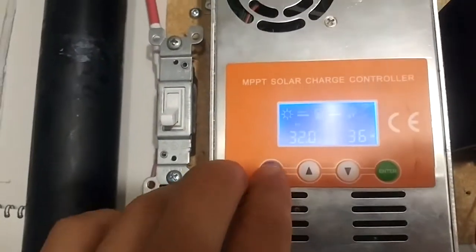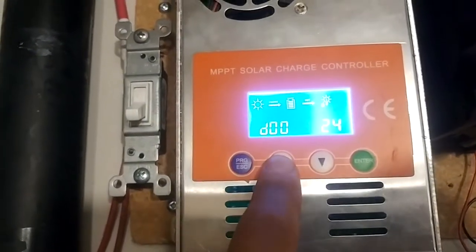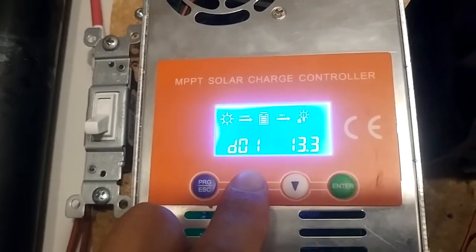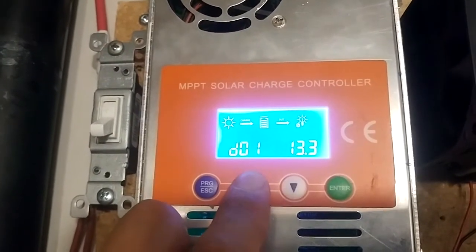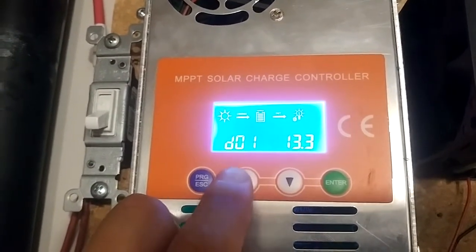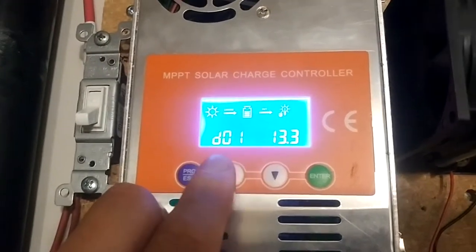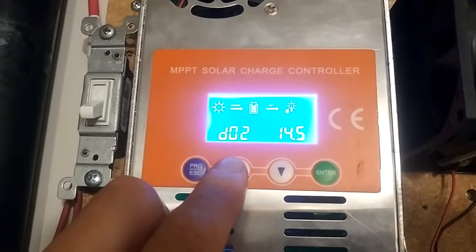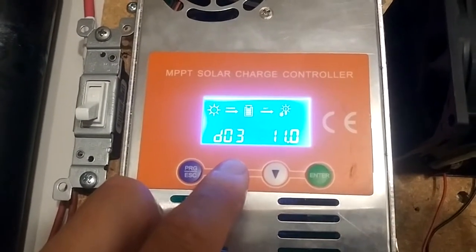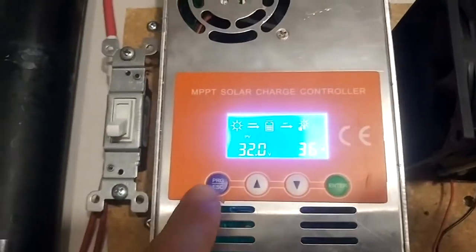I'll go through my Make Sky Blue MPPT settings. These are my settings right now: 24 hours a day, and you have to double these numbers because this is a cheaply made MPPT. D01 is 13.3 — you double that number and that's the optimal voltage for the battery pack where it normally sits on average. The maximum I told it is 29 volts; I don't want it to charge any higher than that. The lowest voltage is 22. This just means it's lithium batteries. You hit program and you're done.